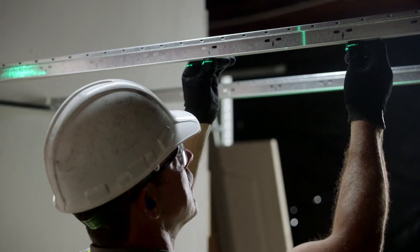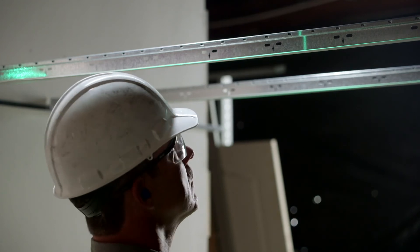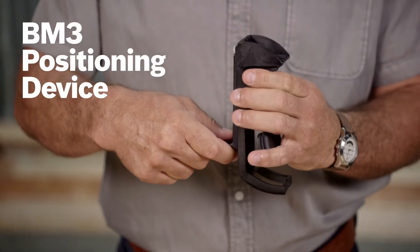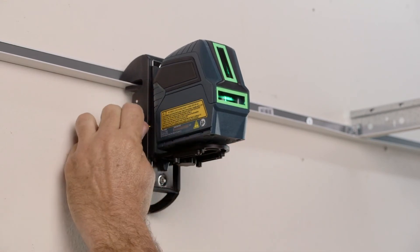The long vertical laser line extends visibility to almost a 360-degree vertical plane when the back of the tool is placed against a wall. This tool comes with a BM3 positioning device with a magnetic mounting bracket that has strong magnets for adhering to many metal surfaces, plus a ceiling grid grip.